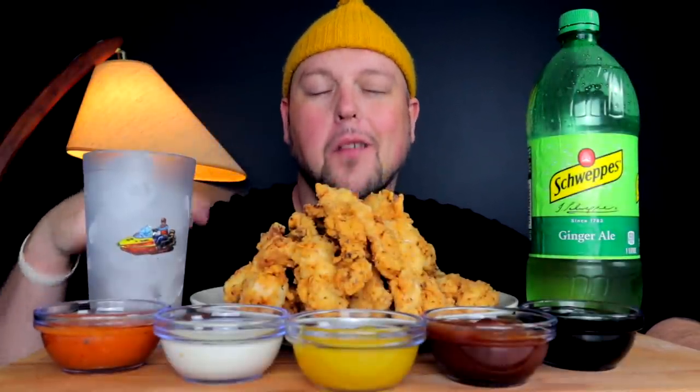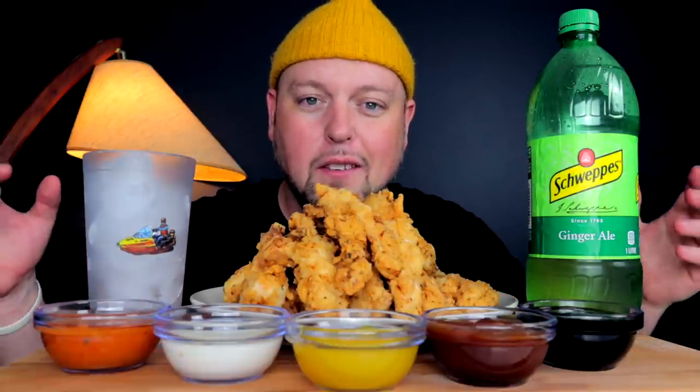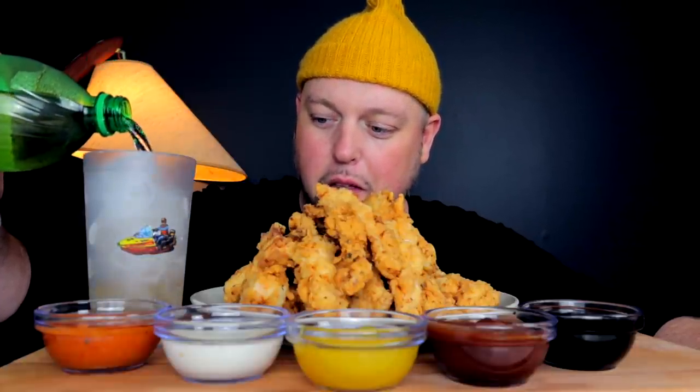Sauces are out and waiting at the eating station — let's get to this. Welcome to today's vid. A pile of tenders — an 11 and 12 year old's dream, and also my dream because I love chicken tenders. Easily one of my most favorite simple fried chicken things.